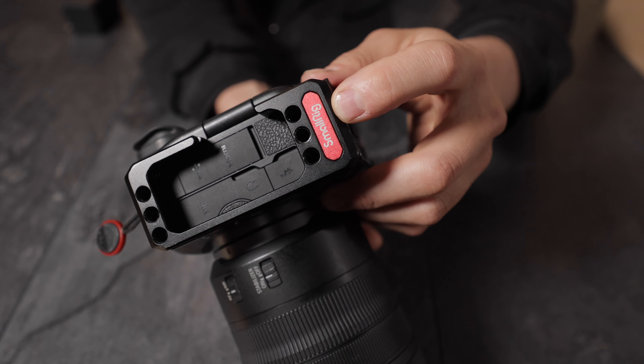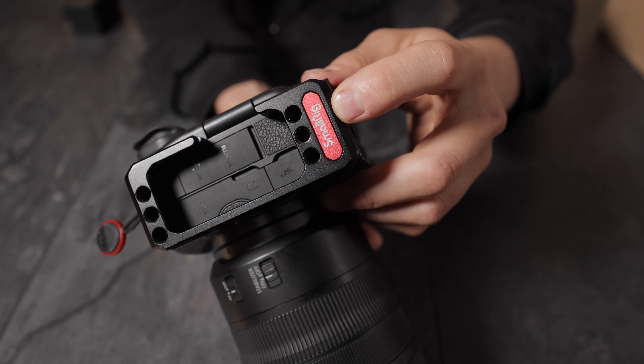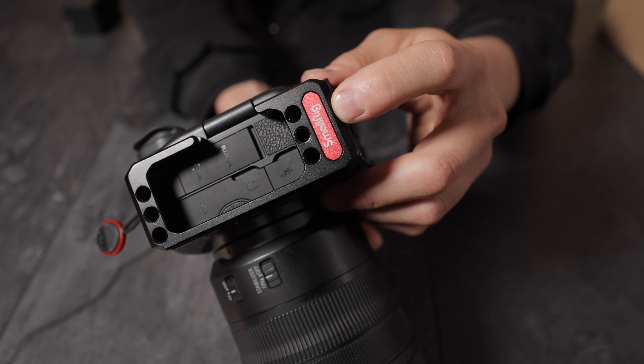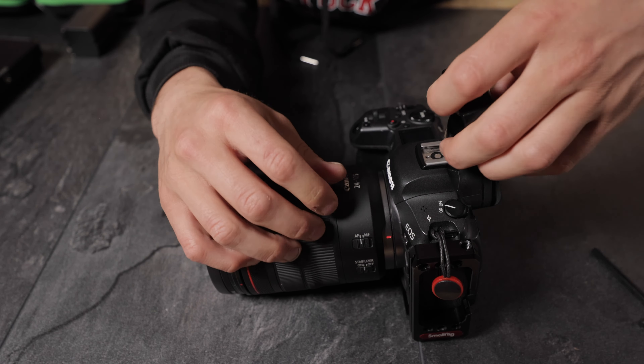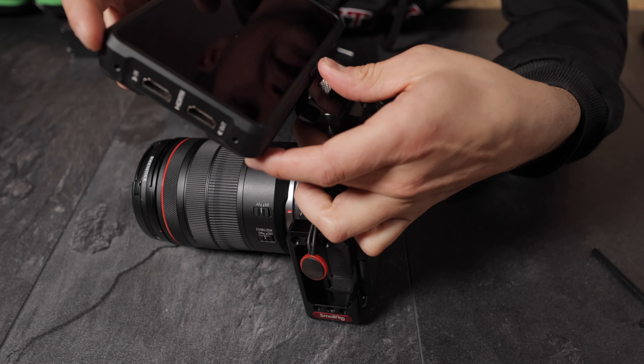Here is the cold shoe adapter which you can use on all cameras that have a hot shoe — Sony, Nikon, Canon, Pentax, Fuji, and so on. A tool is included with all SmallRig devices that require one. I've had this cold shoe adapter for a long time already and I use it in combination with my Canon EOS R6. It's kind of stiff, but that's actually great because if you have anything a bit bigger or heavier attached — like this external recorder here — it holds in any direction, which is pretty good for all filmers out there.